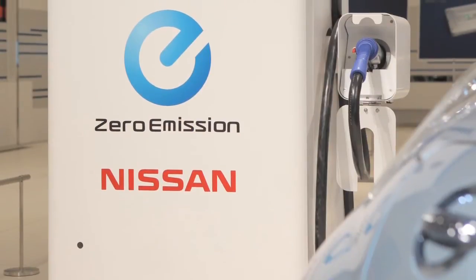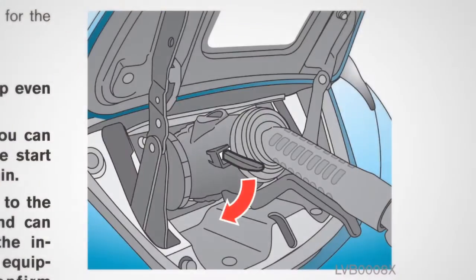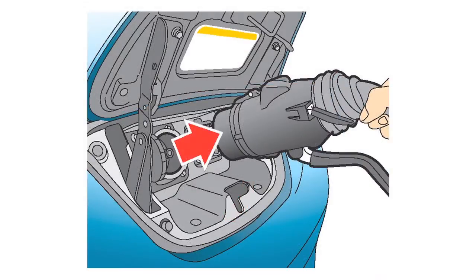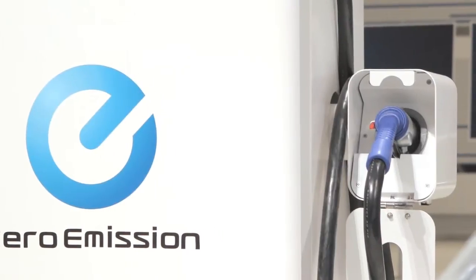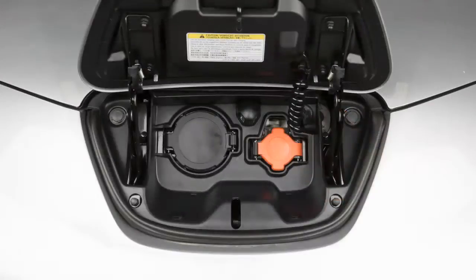Charging will start according to the instructions on the quick charge equipment. To stop the quick charge operation, follow the instructions on the quick charge equipment. Once charging has stopped, unlock the charge connector and remove it from the charge port. After returning the charge connector to its original position, close the charge port cap and the charge port lid.